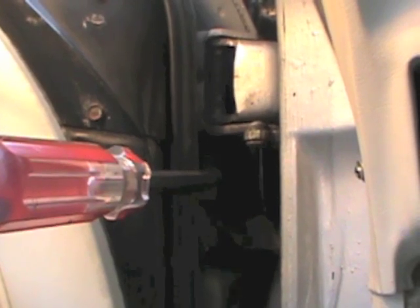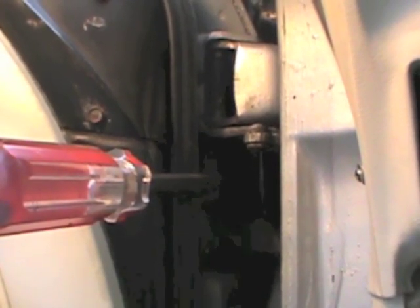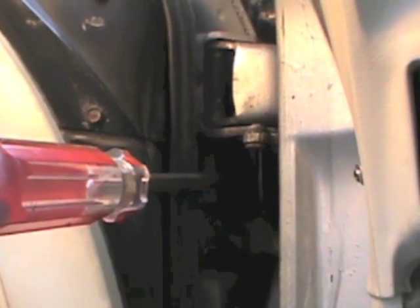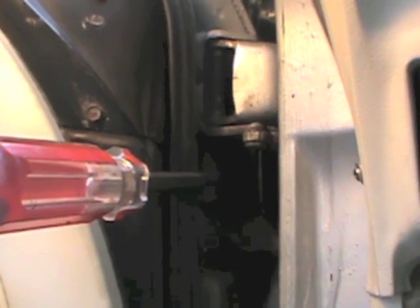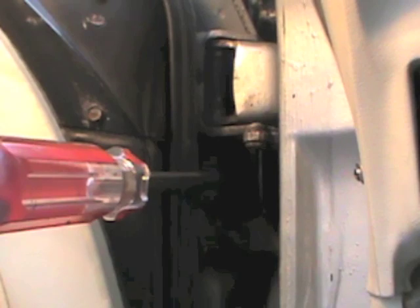For step two, we align the door hinge spring with the lower channel on the bottom portion of the door hinge. By inserting the tool, we can turn the hinge spring into position and then take a hammer and tap from the bottom. This will make sure that the hinge spring finds its locating point on the bottom side of the door hinge.